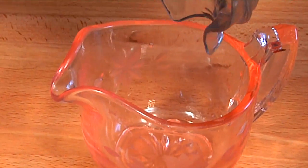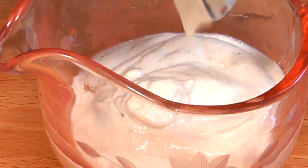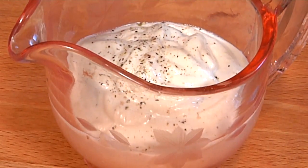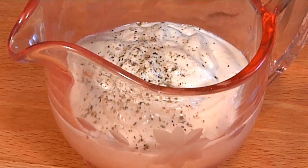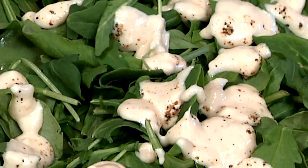We're just going to pour this out into our little pitcher. That looks fantastic. We might want to add just a little bit more pepper depending on what you like. Delicious, creamy, no guilt cracked pepper ranch dressing.